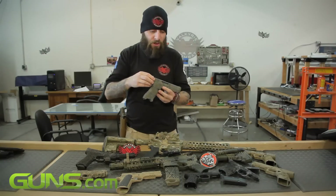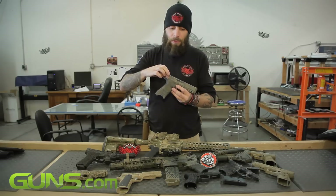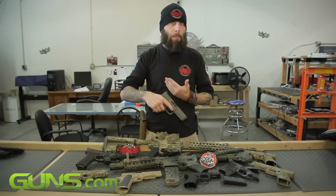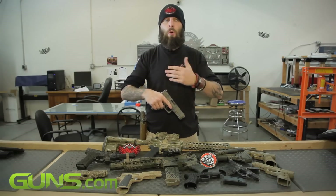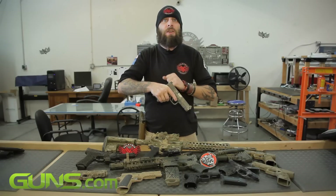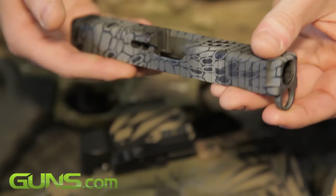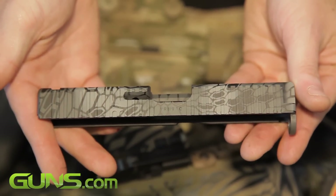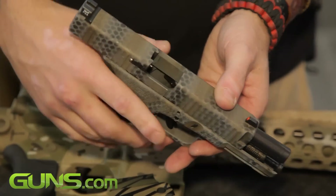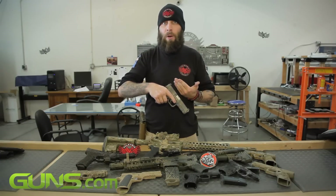Moving on to the slide, we've increased the racking serrations. On a stock Glock, there are seven racking serrations on the back of the weapon on both sides, and the purpose of those serrations is to aid in manipulating the weapon — whether it's remedying a malfunction or simply a reload where you need to rack the slide, giving you positive traction. We've increased the racking serrations to the entire length of the slide on both the top and the sides, because there's nothing that says in a stressful situation your hand is going to interact exactly with those seven serrations. No matter where your hand interacts with it, it's going to get positive traction.